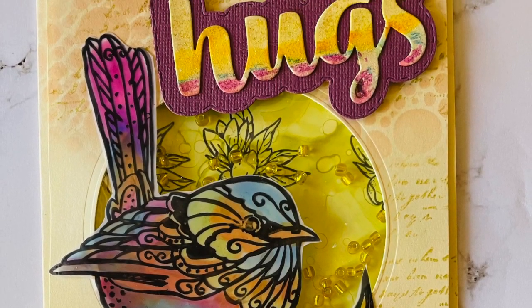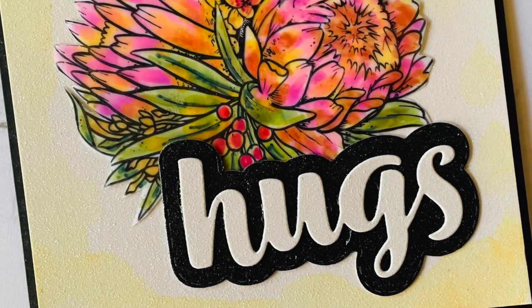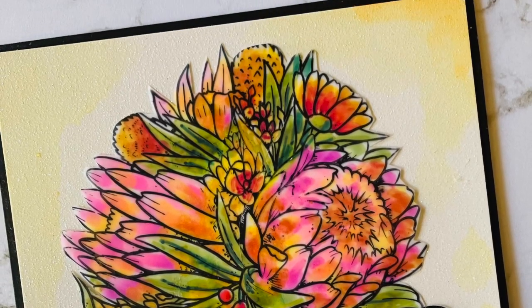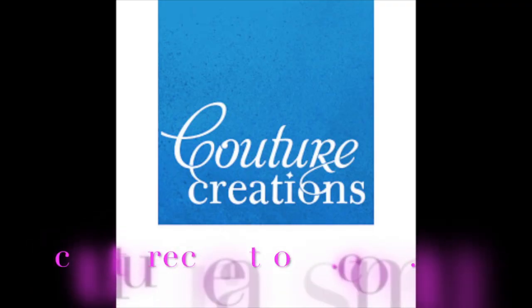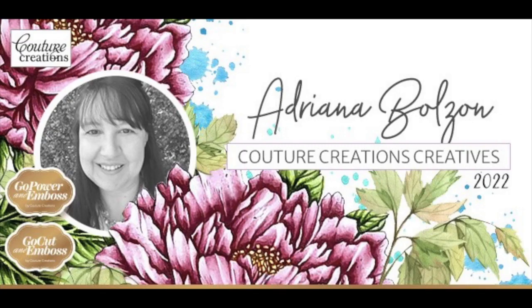Please give a big like if you like this video and please comment below if you have any questions. Thanks for watching and be sure to visit couturecreations.com.au for more inspiration from all the design team and all the latest products that are coming out for paper crafting. Thanks for joining me here today — bye for now.